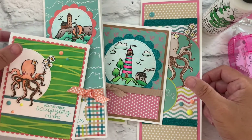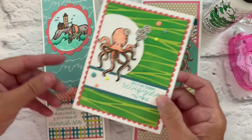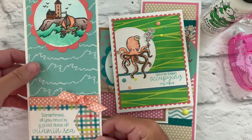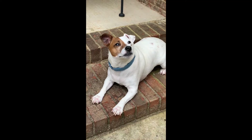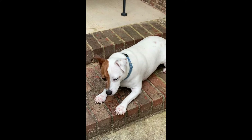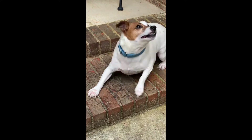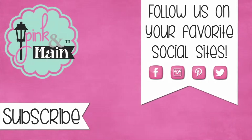I hope you've enjoyed this video where we have made five cards with our June 2020 Crafty Courtyard Kit. Until next time, my friends, keep living the creative life. Pink and Main's big boss, Echo, really wants you to enjoy your Crafty Courtyard Kit. Stay crafty, friends! We'll see you next time.